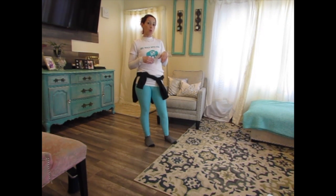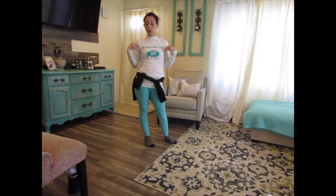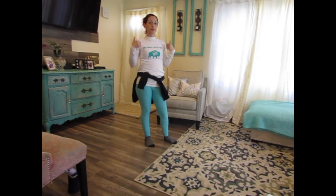So I'm going to do some warm-up with you, some stretching with you. Get ready and let's do some stretching.